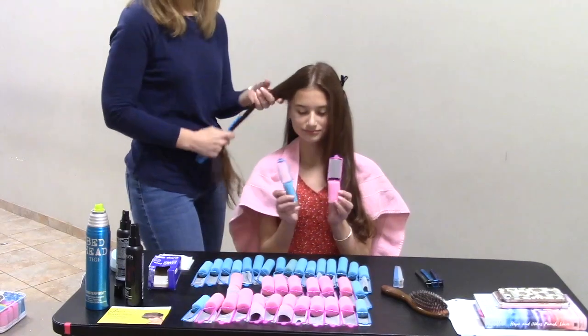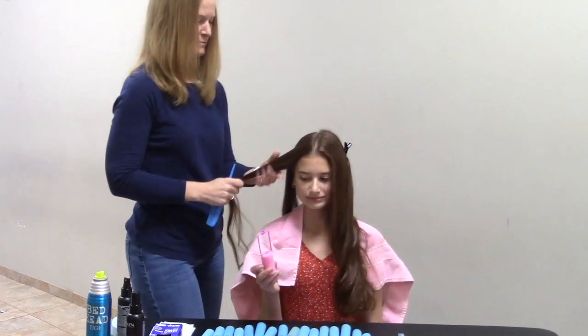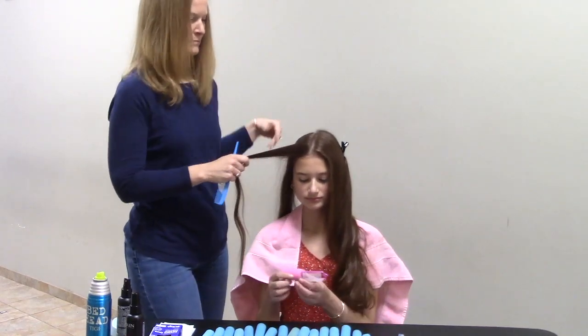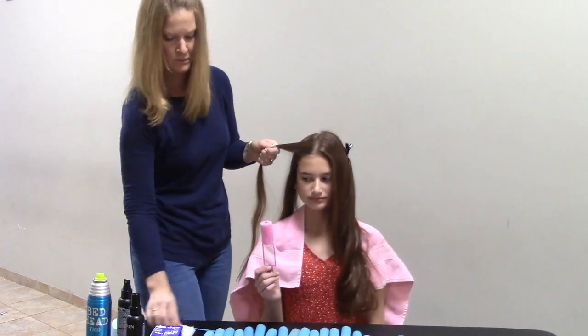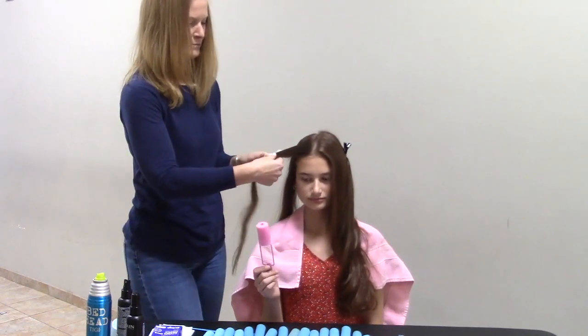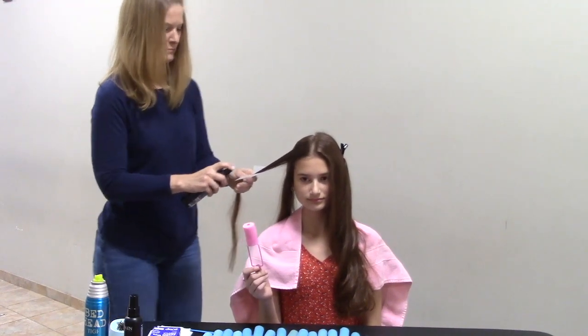You can see she has two different size curlers here — the pink are slightly larger than the blue. That's something you'll need to figure out depending on how much hair your child has and the length of their hair. If you have shorter hair, generally the smaller curlers are going to work better, because otherwise you're not going to have enough hair to get a ringlet out of it.